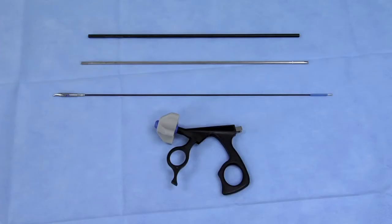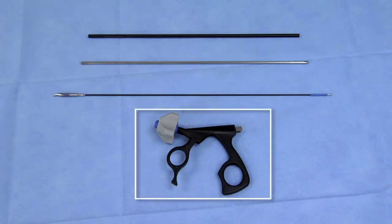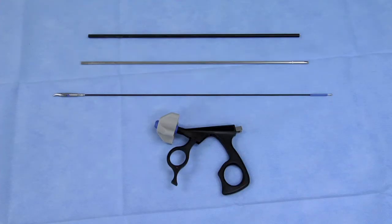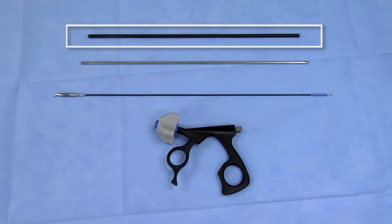Esculap Sovereign Bipolar Laparoscopic Instruments are comprised of the following components: Handle with Rotation Knob and Moveable Handle Component, Jaw Insert, Inner Metal Tube, and Outer Insulation Tube.